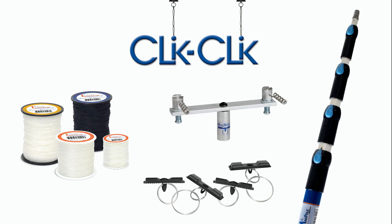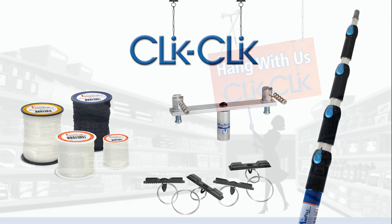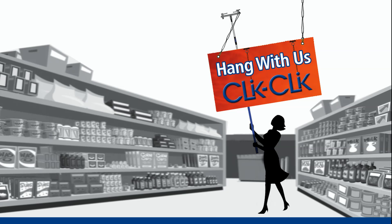Click Click is a simple ceiling sign installation system, complete with loop line, click magnets, magmovers, and a magpul. Change signs in seconds without a ladder. Stay on the ground and stay in control. It's easy.